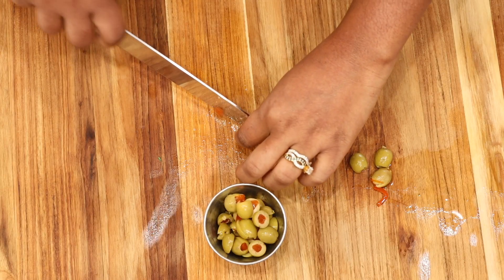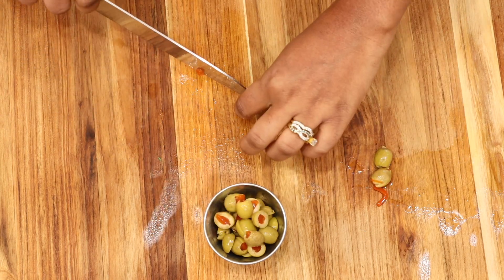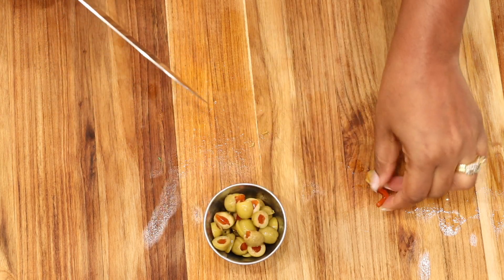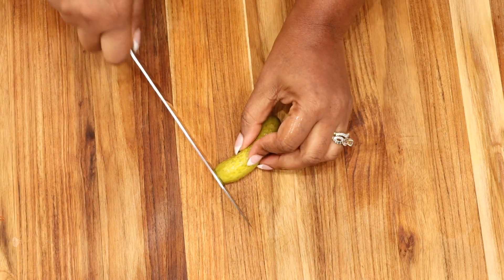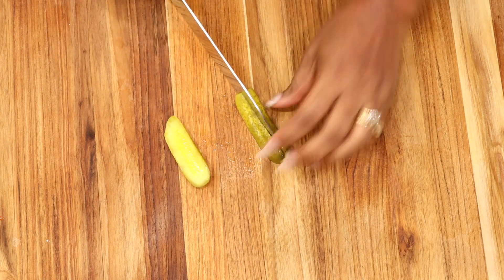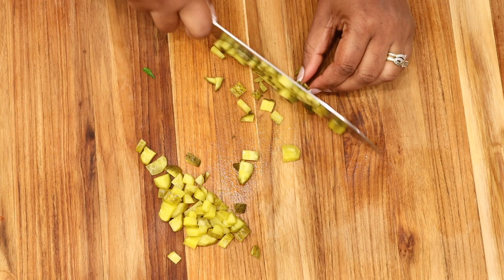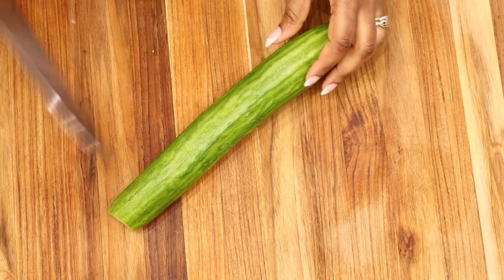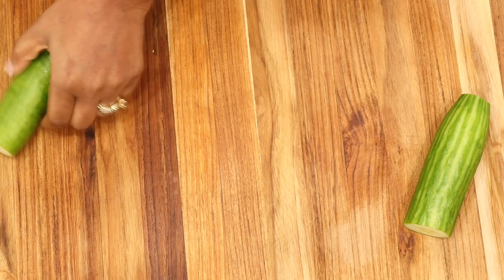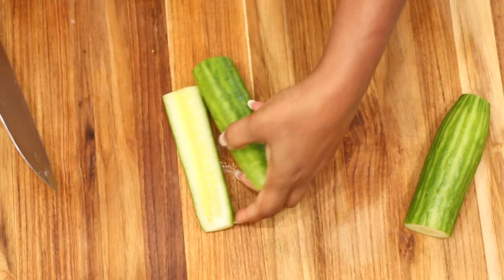Go ahead and cut up your olives — we are also adding in kosher baby dill pickles, so go ahead and roughly chop those and set aside. All these are components that will build up the flavor and make the salad very healthy. We're also adding in English cucumbers; you can seed them or leave the seeds in. Go ahead and dice them and set aside.